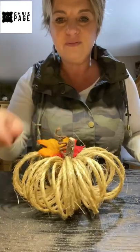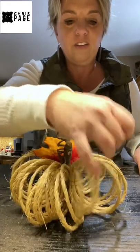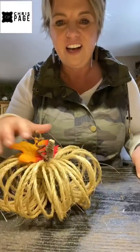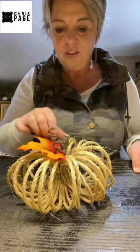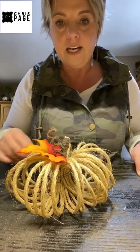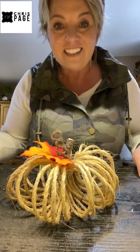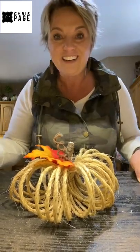If you have any questions on how to make this pumpkin, just holler at me. You can find me and follow me on Instagram and Chris Page Designs on Facebook. I'll catch you later!